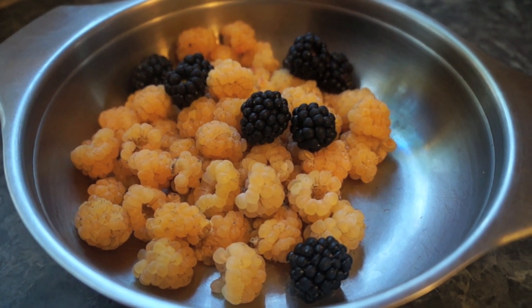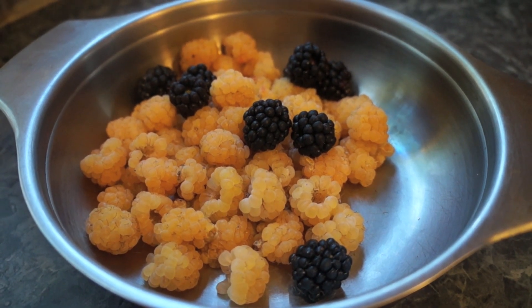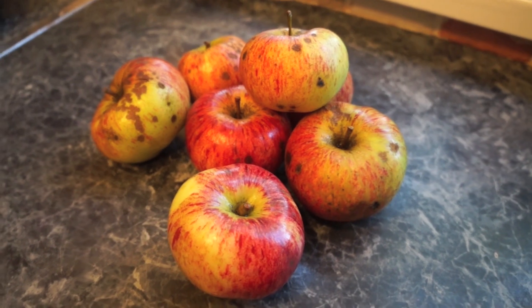What you will need for this recipe is fresh berries — we've got yellow raspberries and blackberries — and some apples, preferably cooking apples. So let's get started.